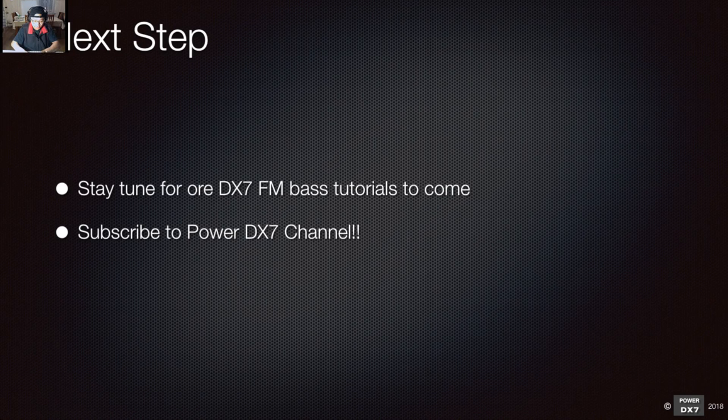If there are no more questions with this tutorial, we can finish.